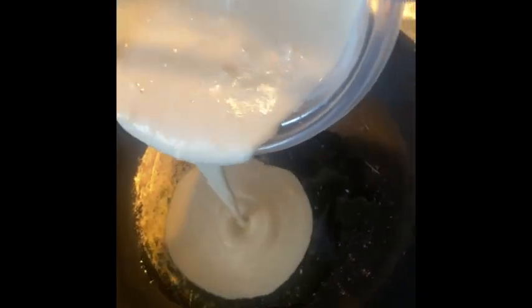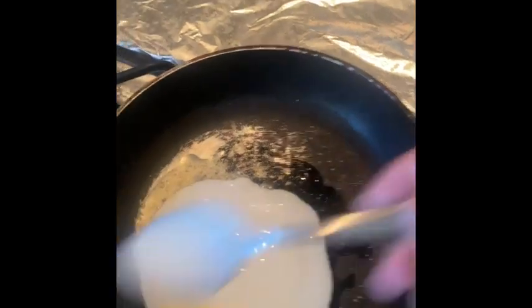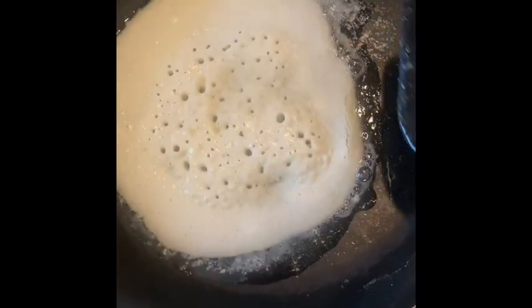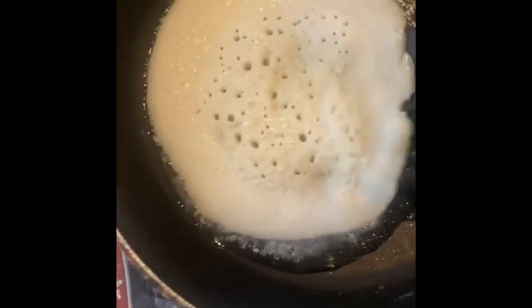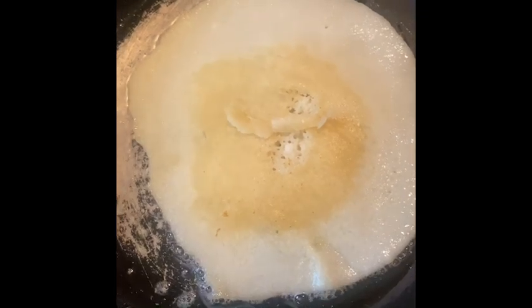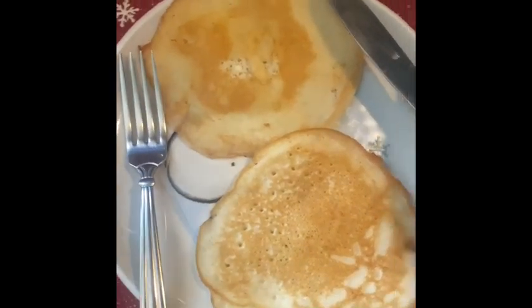Like this, float. Oh, that's right. My pancake is ready.